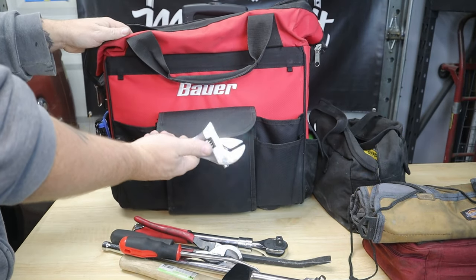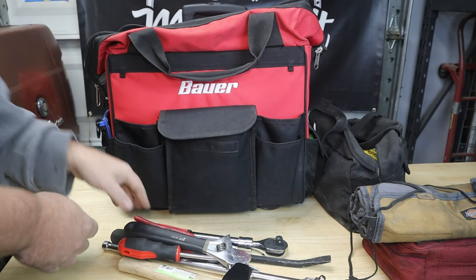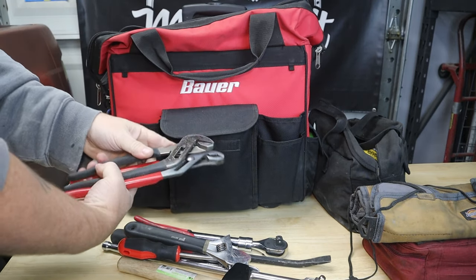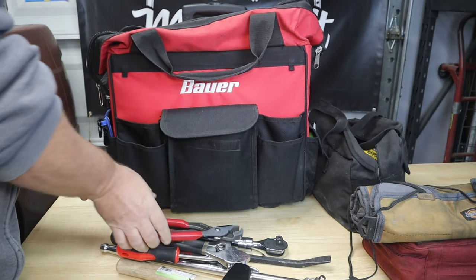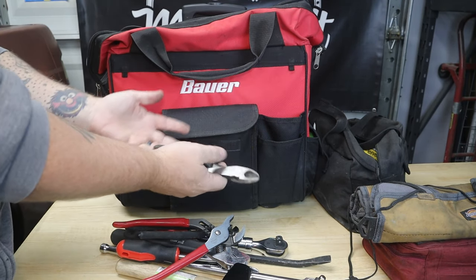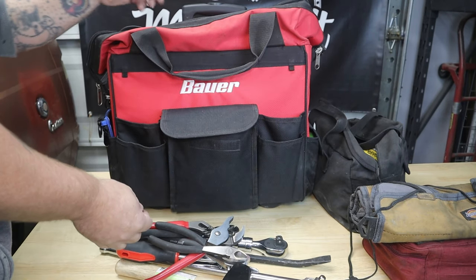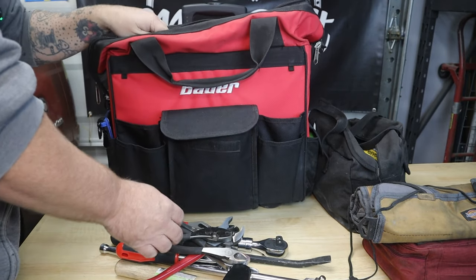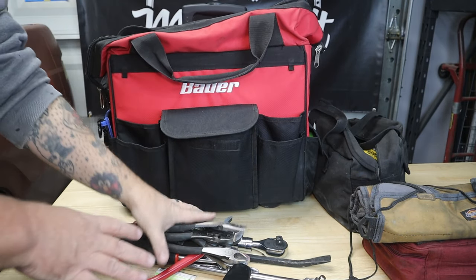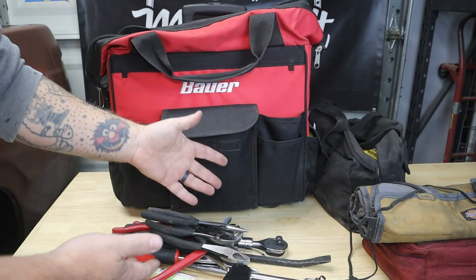A good heavy hammer to persuade things loose. A good pair of cutters — these will cut through pretty much any cabling, and there are times when you have to cut. A trim pry tool for interior door panels so you can pop out retainers without damaging clips. A standard adjustable wrench for holding the back side. Different sizes of channel locks, a good pair of diagonal cutters — these are old Craftsman that just live in this bag — standard adjustable pliers, and needle nose pliers.